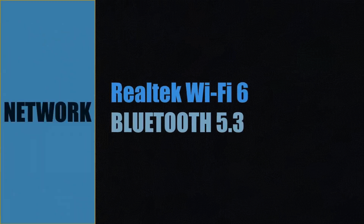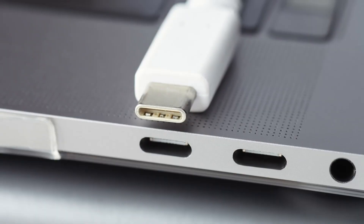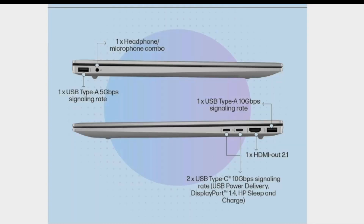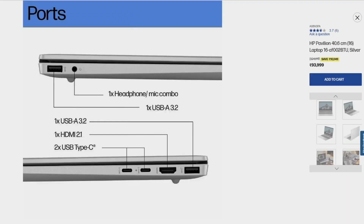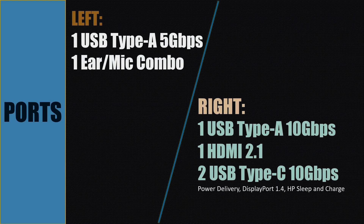This laptop comes with a Realtek wireless card supporting Wi-Fi 6 and Bluetooth 5.3. For ports, on the left side there is one USB Type-A port running at 5 Gbps and one headphone and mic combo port. On the right side there is one USB Type-A port at 10 Gbps, one HDMI 2.1 port, and two USB Type-C ports running at 10 Gbps. These two USB Type-C ports support power delivery, display output, and HP Sleep and Charge.